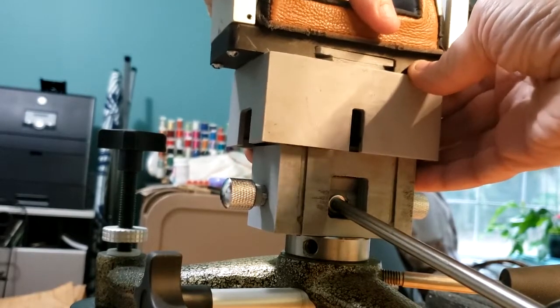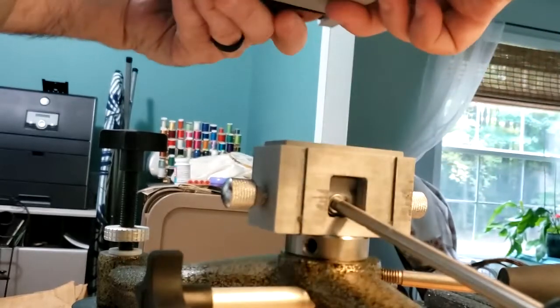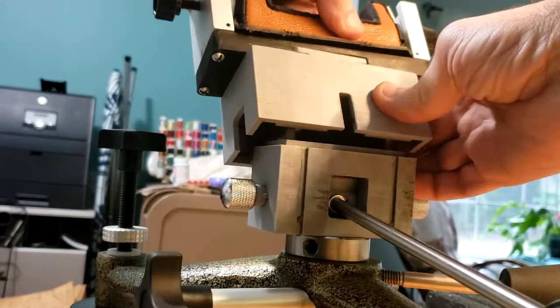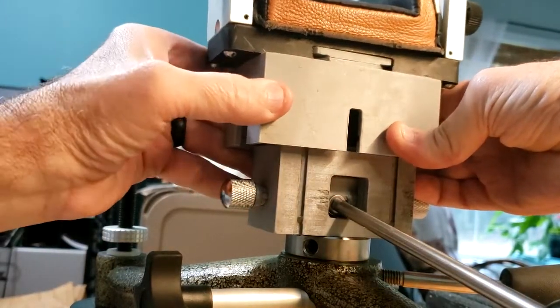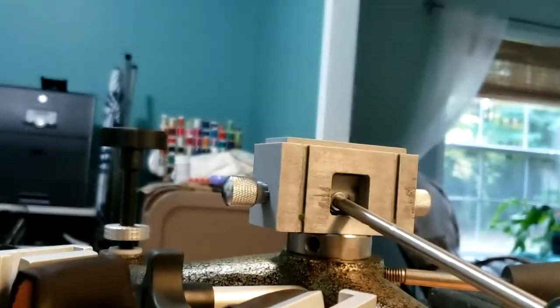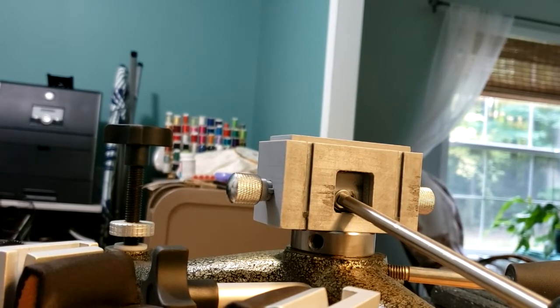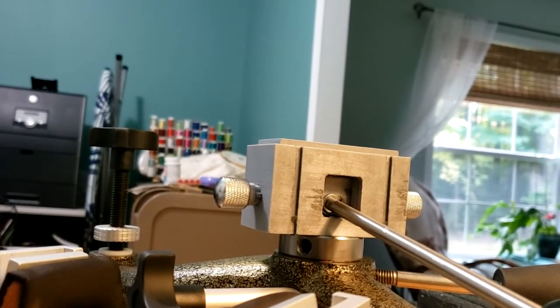It works pretty well — a little finicky getting the top on when I don't have much grease on there. Anyway, you all can see what it looks like. Leave some comments and let me know what you think. Thanks a lot.